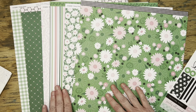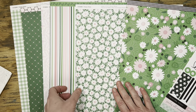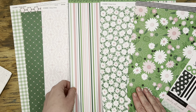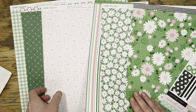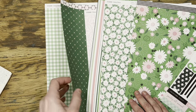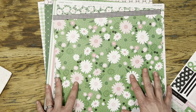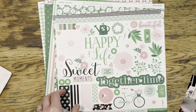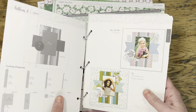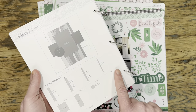I will leave links to everything down below that is available. This is a special that's running through the end of March. I just think these papers are so beautiful — I love the greens with that pink and the white, I think it just pops. And let's talk about that green gingham because I am just dying over it. Such a gorgeous paper pack, and the stickers are awesome as well. I thought they would be perfect for this photo.